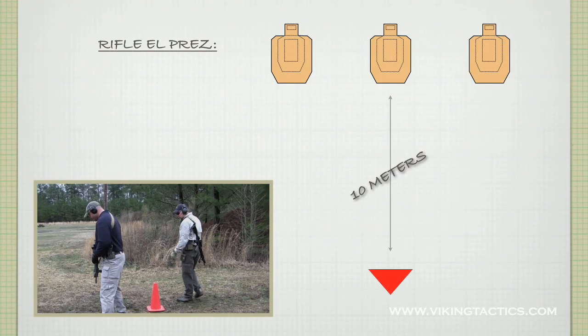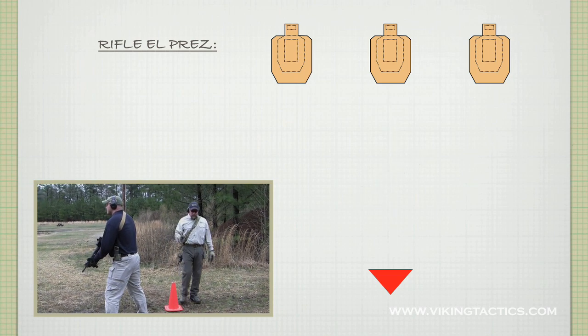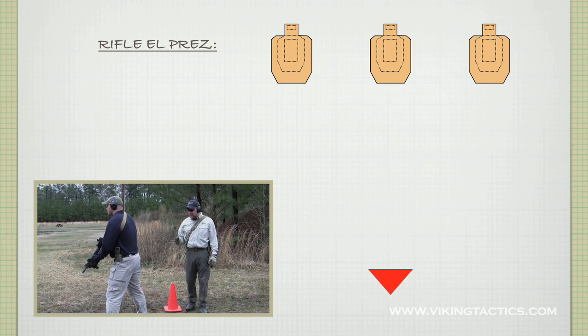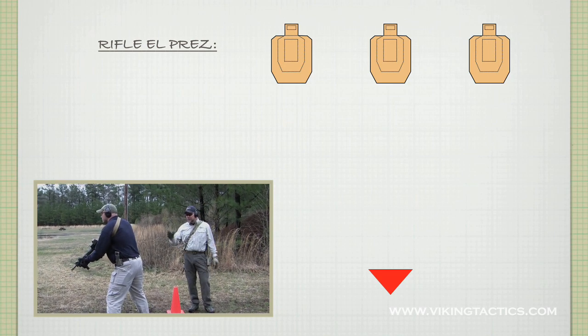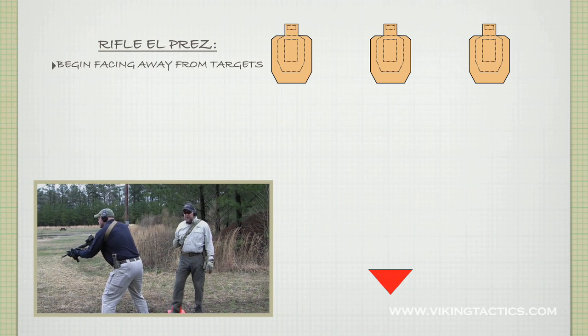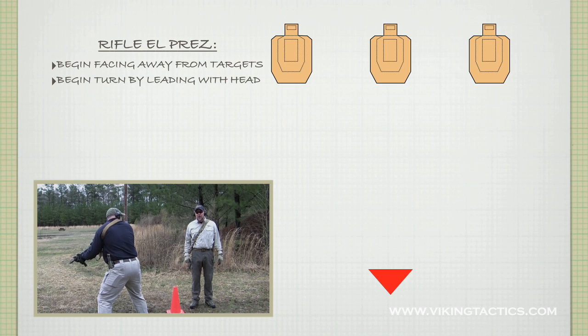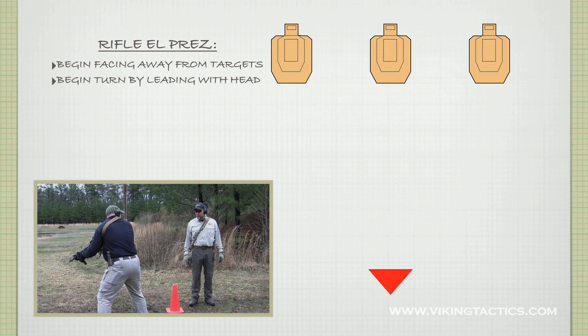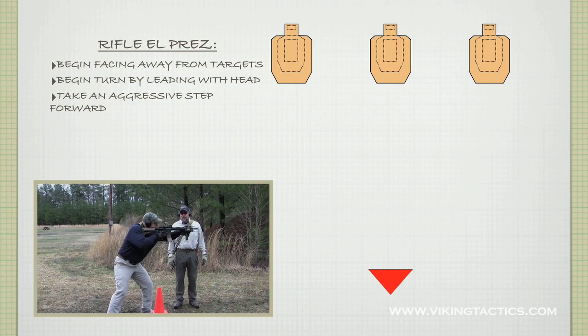It's your choice if you want to turn to the right or the left. I'm going to walk Dan through this real slow so you see exactly what he's doing. The first thing that's going to happen when he hears the buzzer — first, I want him set up so he can actually shoot in this direction if he has to. When he hears the buzzer, the first thing he's going to do is lead with his head, lead with his eyes, turn, look at the targets. He's going to take an aggressive step forward, come up into his shooting position, and then drive the weapon up onto target.